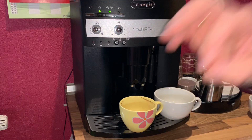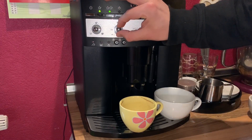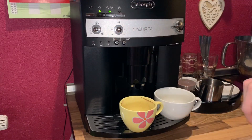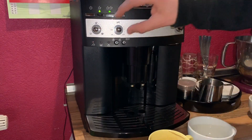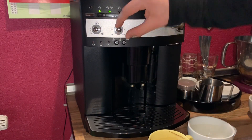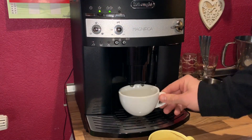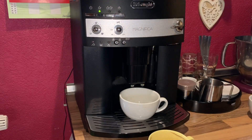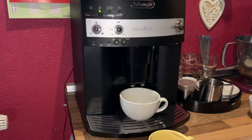So when you are going to select the coffee taste, you have to do this by yourself — try and error until you have a nice coffee. Let's do it. We are setting the knob to the medium center, which means this is for your cappuccino. Let's make a cappuccino coffee.